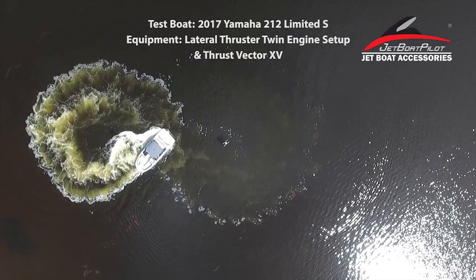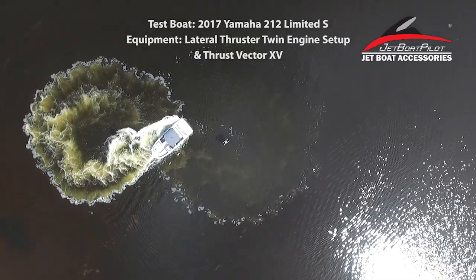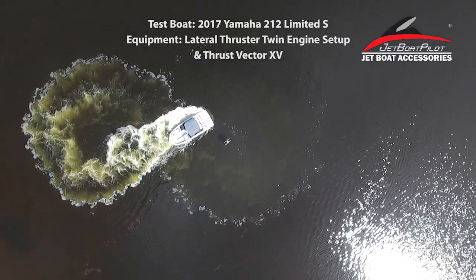For more information about Jetboat Pilot's all-new patent-pending lateral thrusters, visit us at jetboatpilot.com, Facebook, or Instagram.